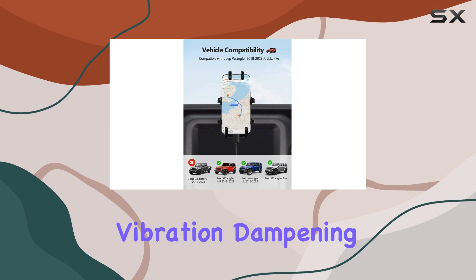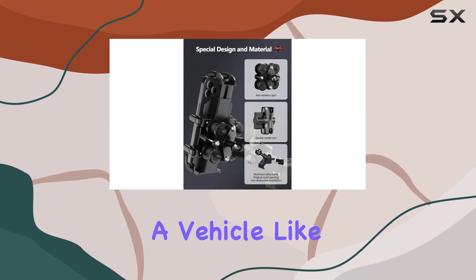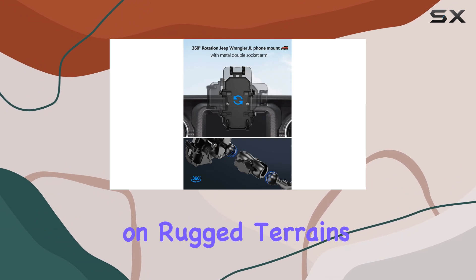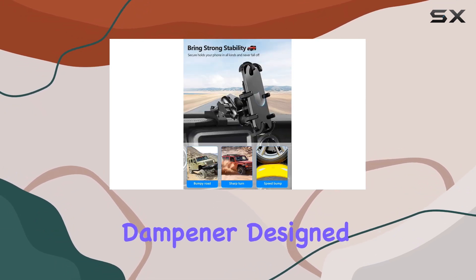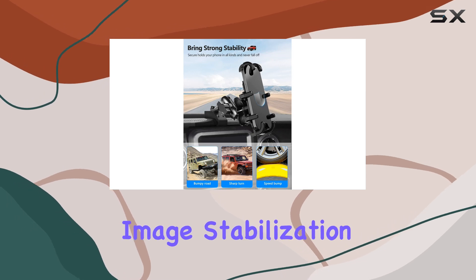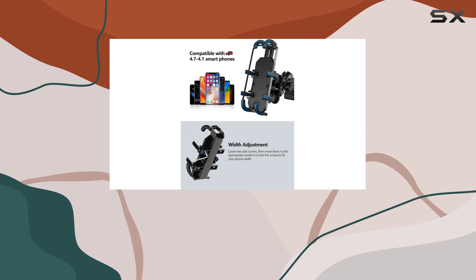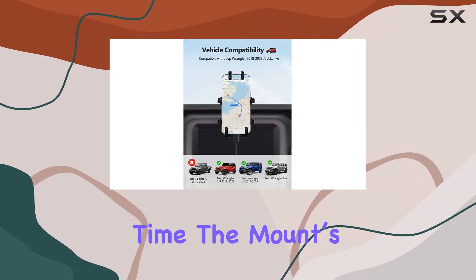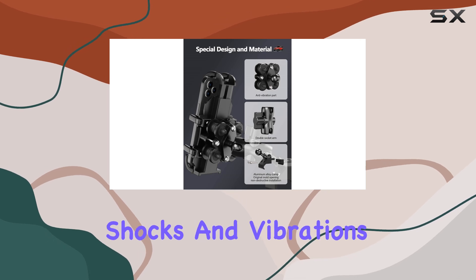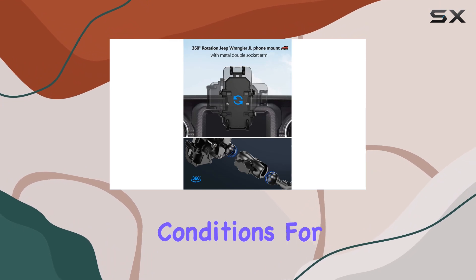Now let's talk about vibration dampening, a critical feature for any car phone mount, especially in a vehicle like the Jeep that might be used on rugged terrains. The Zitioro mount includes a vibration dampener designed to protect your phone's optical image stabilization (OIS) camera. This is particularly important as constant vibrations can degrade the camera's ability to function correctly over time. The mount's ability to absorb shocks and vibrations ensures that your device remains stable and secure, no matter the road conditions.